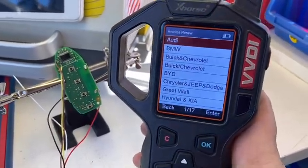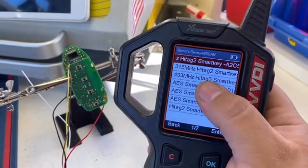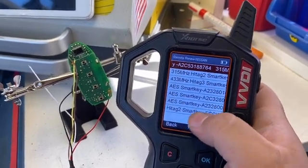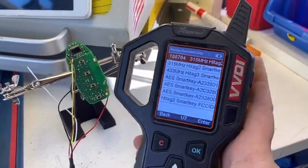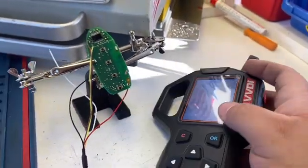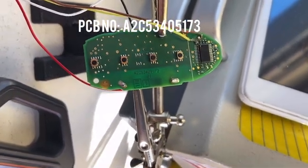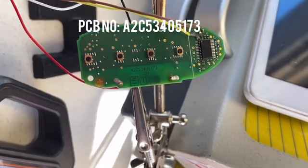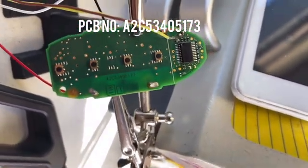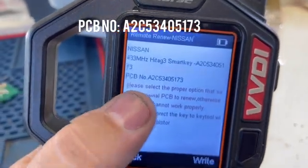We go to Remote Renew, then scroll down to Nissan. It's really important to select the right one — there's HiTag 3 smart key and HiTag 2 AES smart key, so always choose the correct one. It will show the board number right there — for example, A2C53405173 — and that number is actually written on the circuit board, so if you're not sure if it's a HiTag 3, read the number from the board and compare.